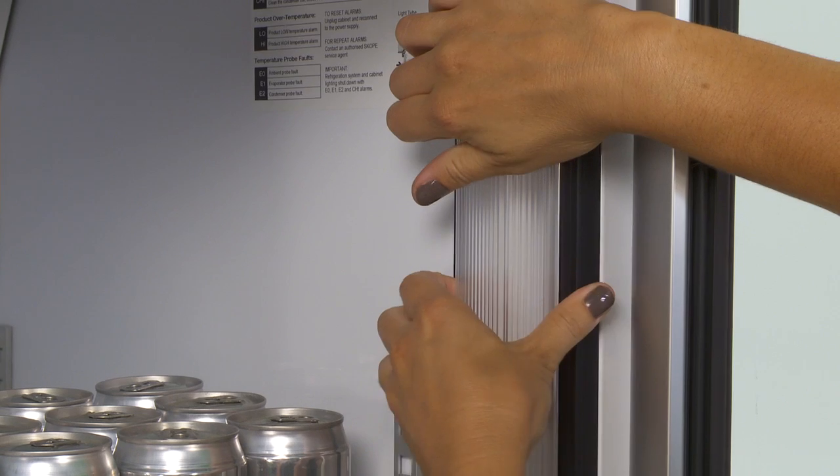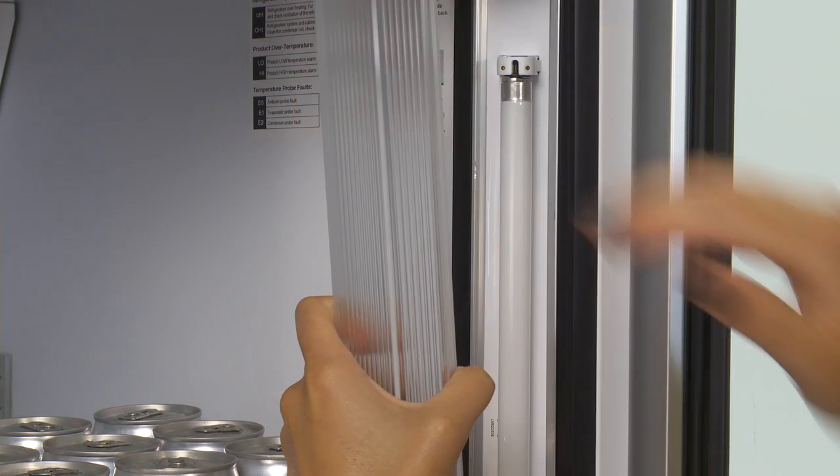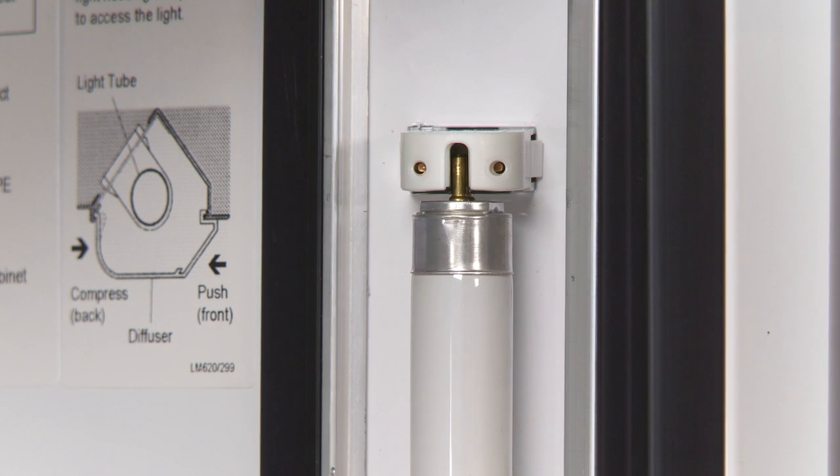Remove the side light diffuser by compressing the back section until it disengages from the aluminium housing, and revolve the light tube until the pin position allows you to withdraw the tube.